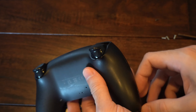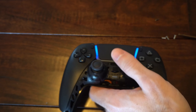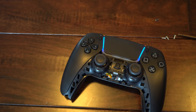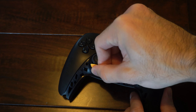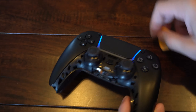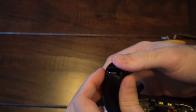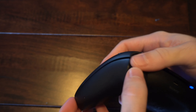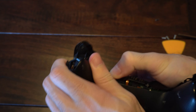Now that all the screws are undone, go to the front and you might need a smaller piece — you can try using a little flathead screwdriver. I'm going to use something that looks like a guitar pick and lift up right here. It might be a little difficult if things are still latched. Once unlatched, we can pull off the back plate. Create some separation on the bottom, then do the other side, and remove the back cover.